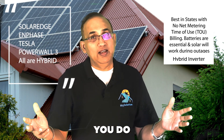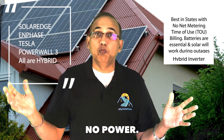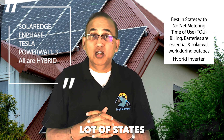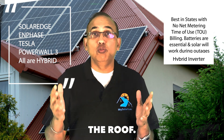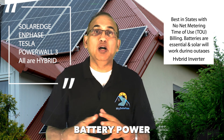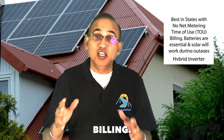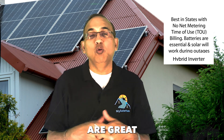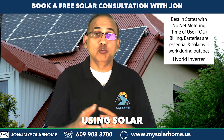Whether you choose Enphase, SolarEdge, or a Tesla Powerwall 3, make sure you have a battery so you have power during outages. Hybrid inverters are also a great choice if you want a hedge against peak electricity rates. Many states charge significantly more during evening hours — 4pm to 9pm rates can go through the roof. It makes great sense to store your electric energy during non-peak hours using a battery and then use battery power during peak hours. If you have time-of-use electric billing, consider a hybrid inverter with batteries. And of course, hybrid inverters with batteries are great during severe weather events — they can run your home for days using solar plus your batteries.